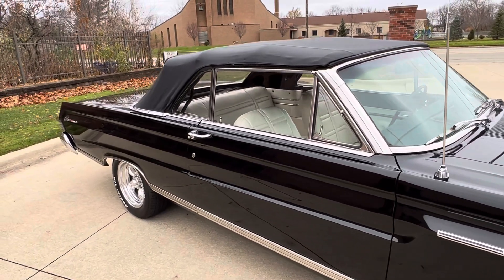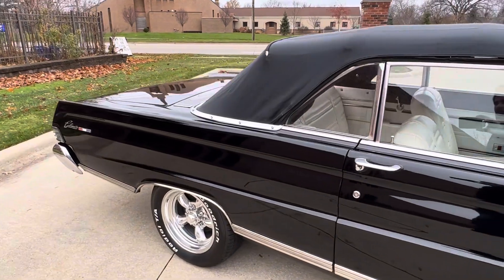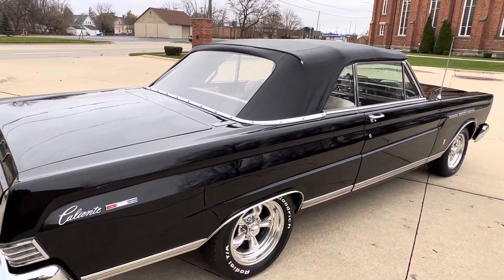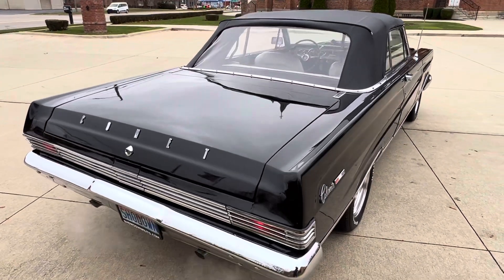Suspension's been done — upper and lower ball joints. New exhaust, new shocks, front shocks, springs. It really runs and drives nice. Got a great look to it.